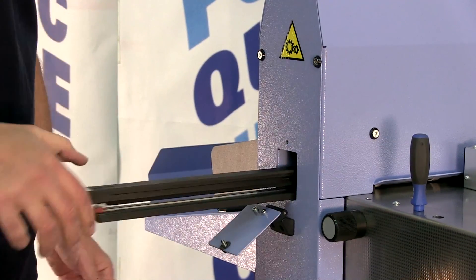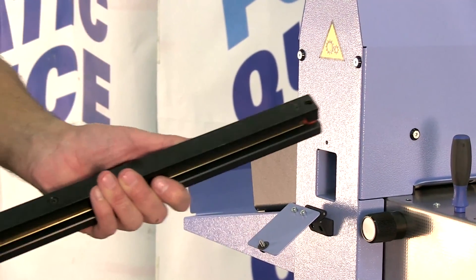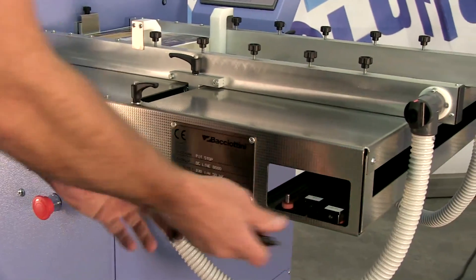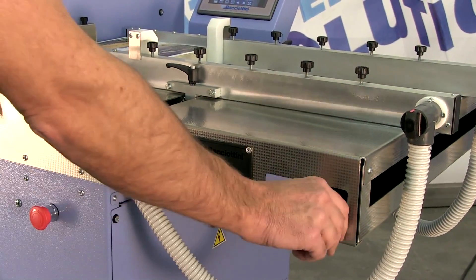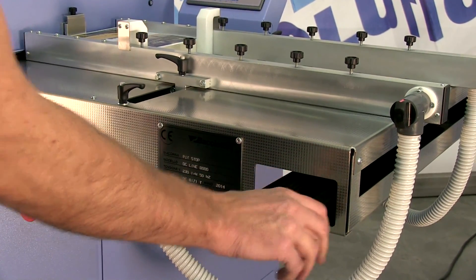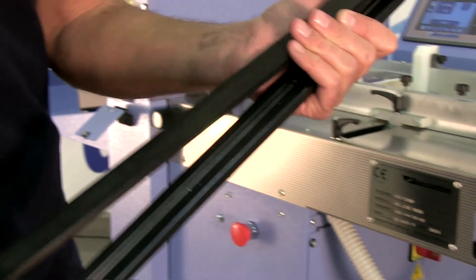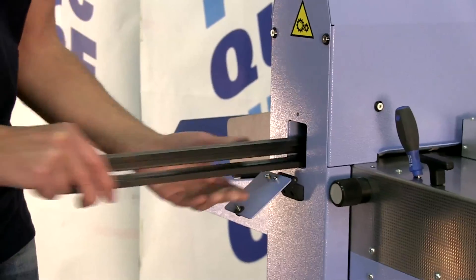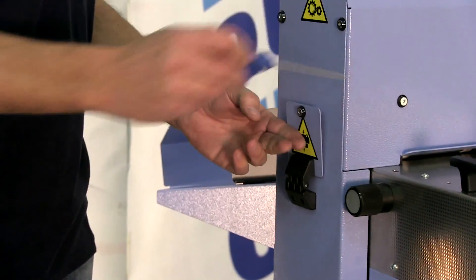We take out the perforation tool and mount the standard creasing kit, which is equipped with a counter blade with two channels for additional crease flexibility. The two channels, as well as the sturdiness of the tool, make it possible to perform creasing at maximum speed, even with medium-high paper weight.